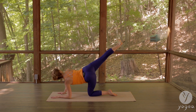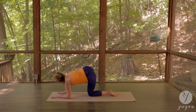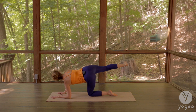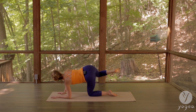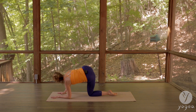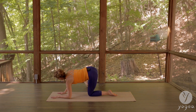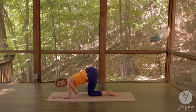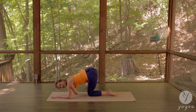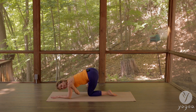Gaze at your right heel and exhale, knee to elbow. Inhale, right leg up, exhale, knee to elbow. Stay contracted, extend your leg to the side, flex the right foot, and loop your arm through and under the armpit into the opposite shoulder. Breathe and twist.